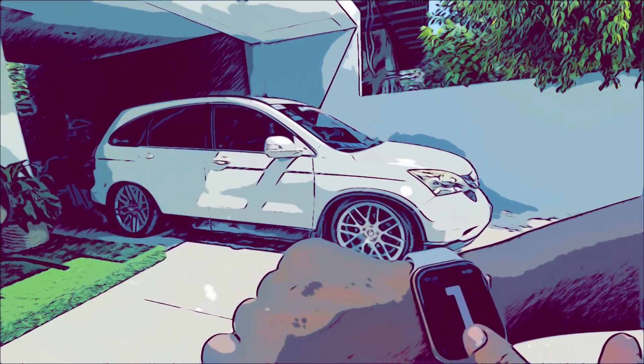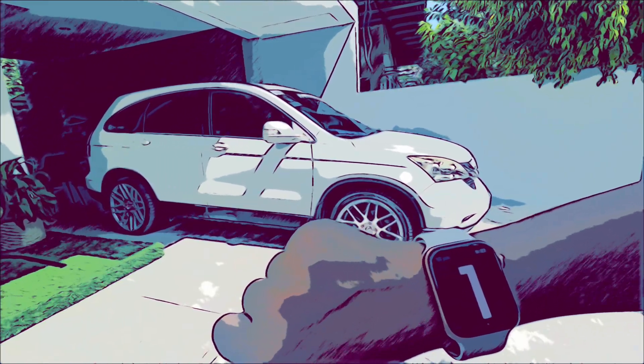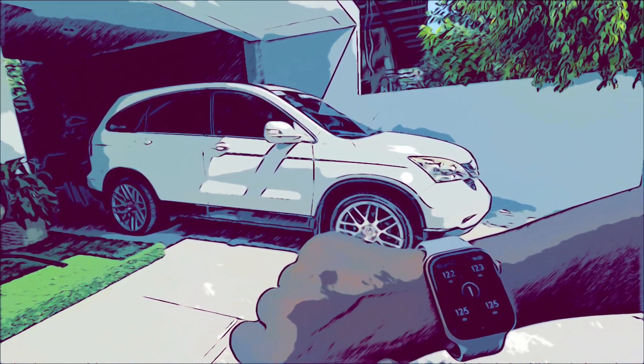What we're going to do is scroll up and go to number one, hold for a few seconds, and you're going to notice that the car went up. If you scroll over to the left side, you're going to notice bag pressure, the preset setting in the middle, and the tank pressure over on the top left.